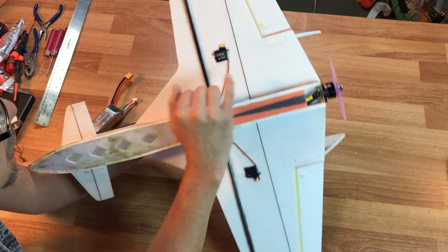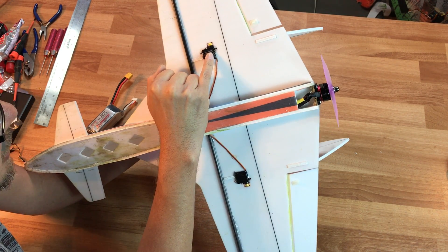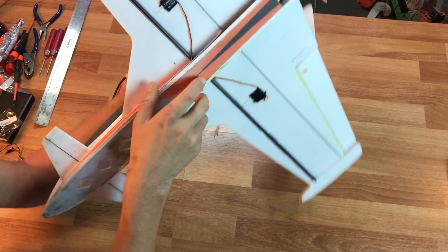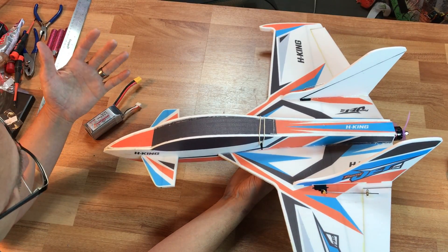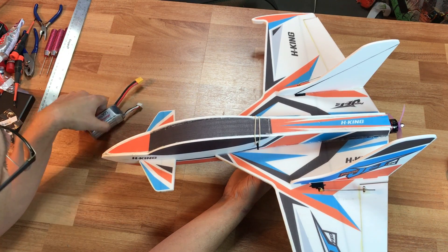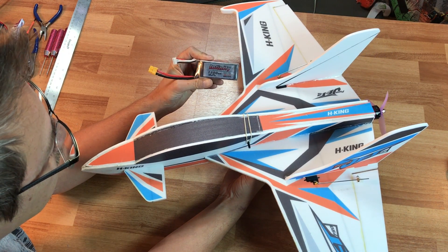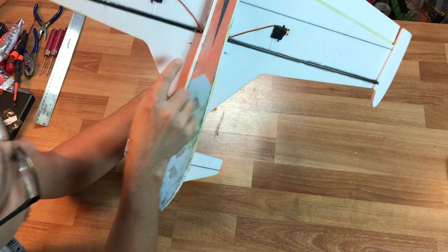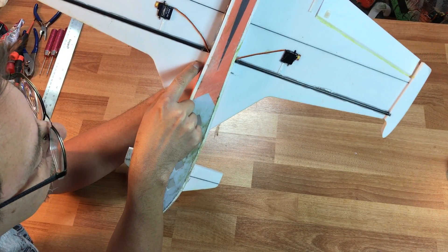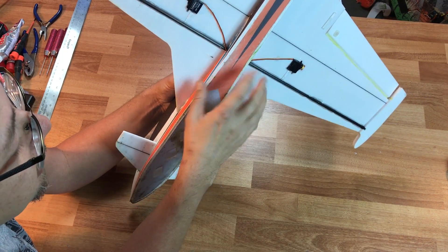I'm using the TGY1440A servos and they seem like they're performing pretty well. I'll go over that in just a moment. I've been using 1500 4S batteries for the airplane. These seem to keep the CG right at about 20 millimeters in front of the spar — the main spar, just the edge of the front spar. Seems pretty okay right there.